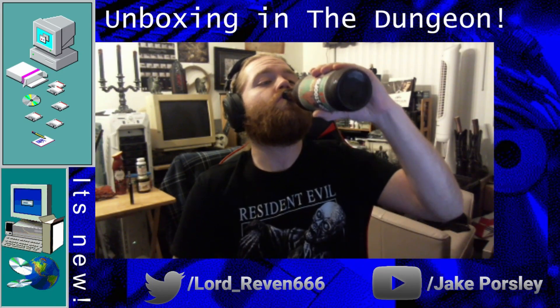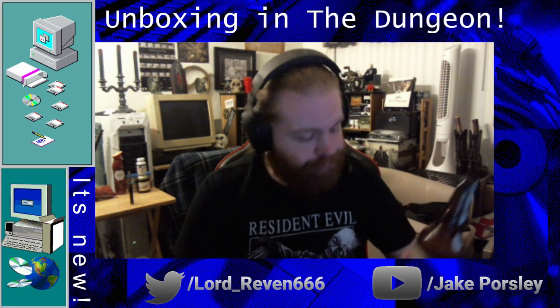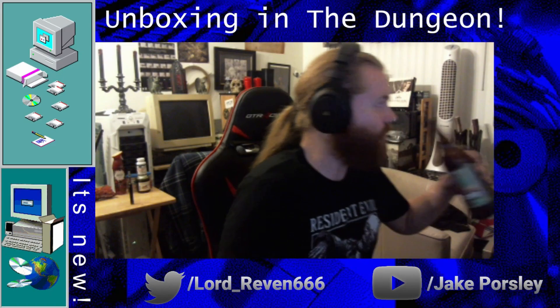Alright, what's up everybody, and welcome to Unboxing in the Dungeon, and cheers as always. Got a nice Lagunitas hop stupid ale, it's quite delicious. I like to drink the nice heavier beers once in a while, get some flavor in there.